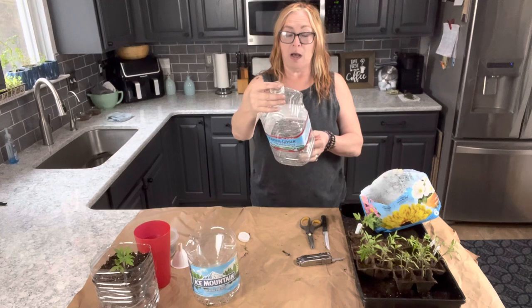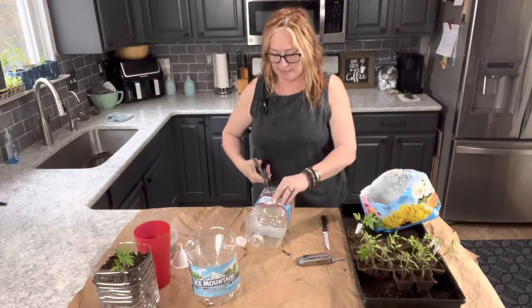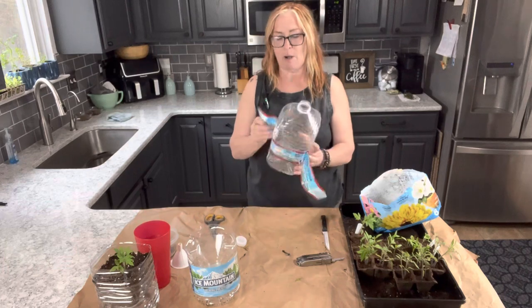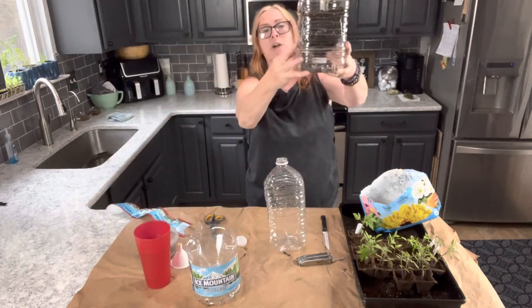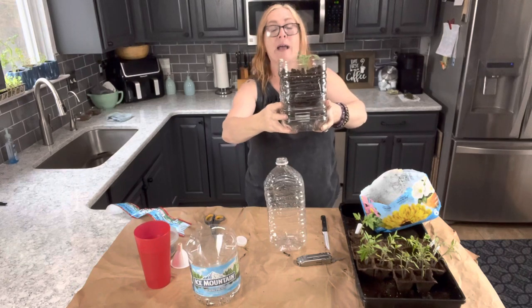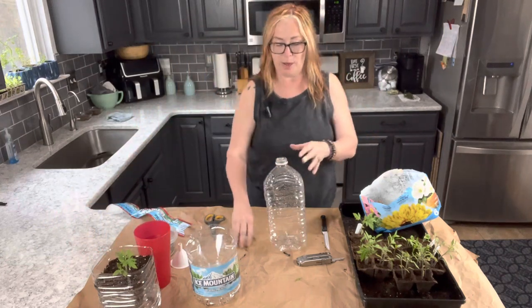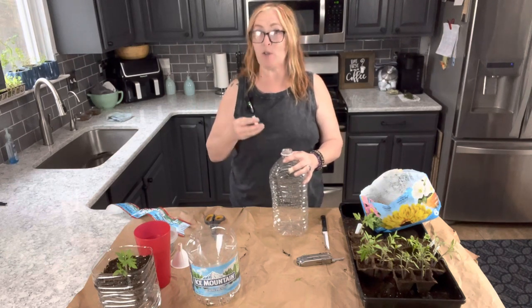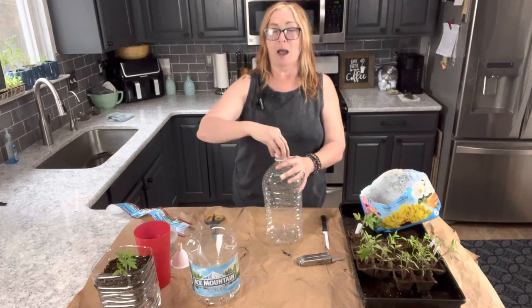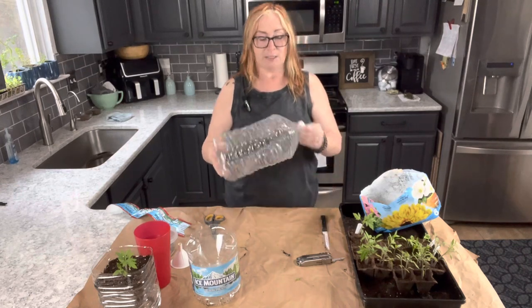Today we're going to look at how to create a self-watering planter out of a plastic water bottle. The first thing I'm going to do is take the label off — it comes off pretty easily. I did one already so you can see what it looks like: there's the first one, it's already got water in there and the little tomato plant is so happy. Be sure to stop over at my blog at fordragonfliesandme.com and my Facebook and Instagram for more content.